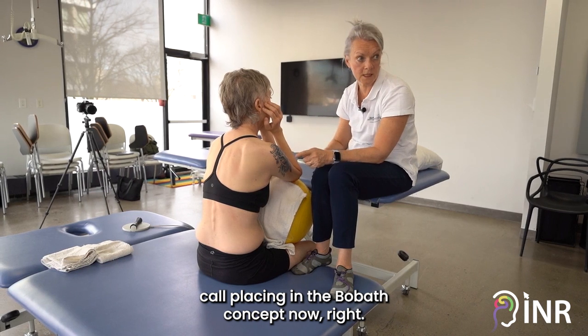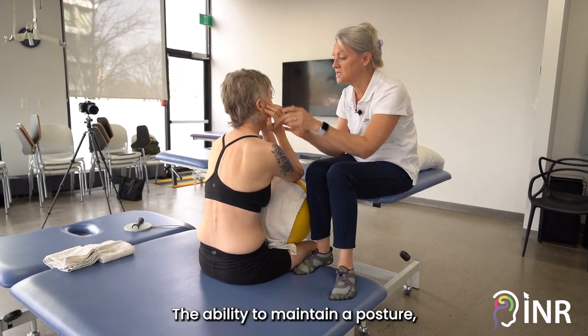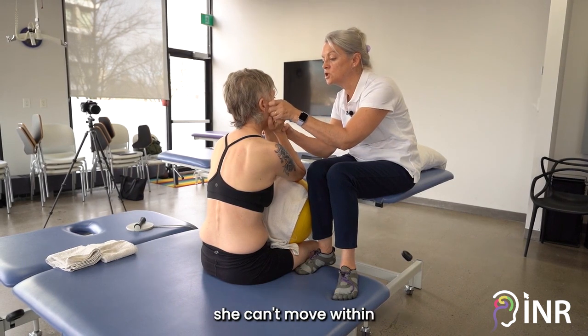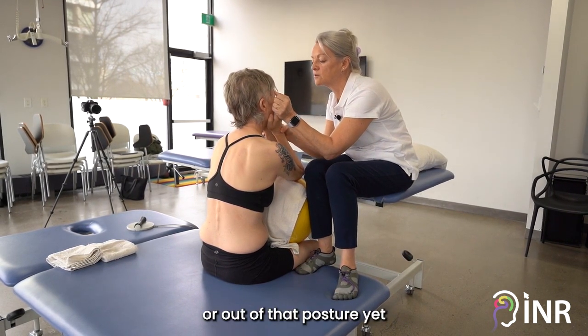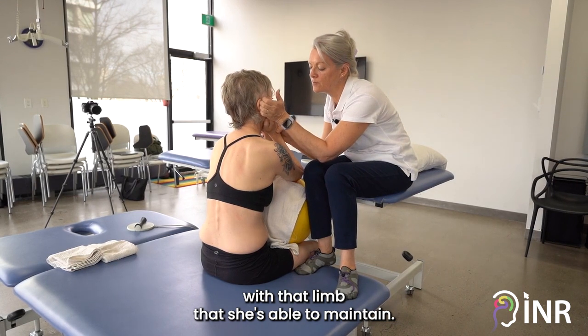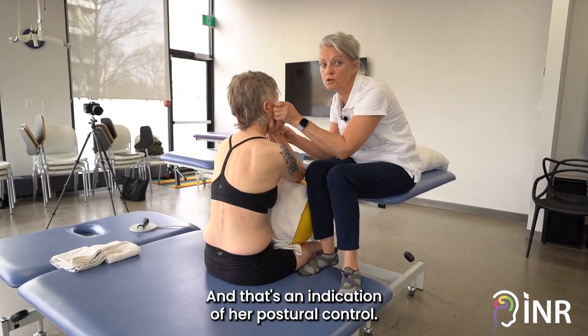This is what we would call placing in the Bobath concept — the ability to maintain a posture. She can't move within or out of that posture yet with that limb, but she's able to maintain, and that's an indication of her postural control.